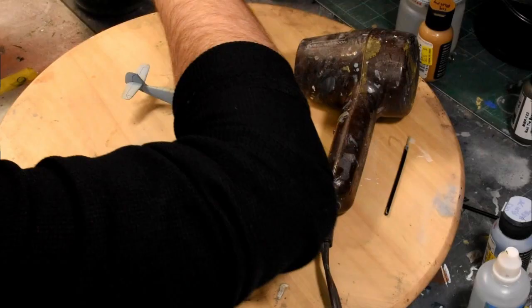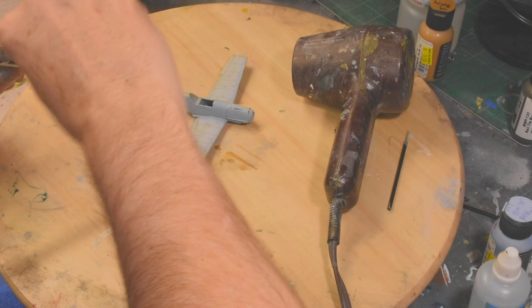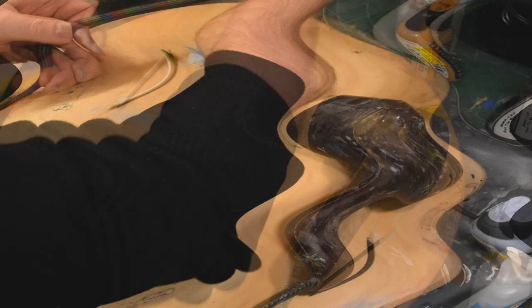Now we clean the airbrush, and here's where we're doing things a little different. Mission Models says use their thinner and never ever use anything else. I'm using hardware store lacquer thinner — just simple, cheap hardware store lacquer thinner — cleaning out the brush with a little drop, spraying it out into our spray pot. Now we're ready for our next color.